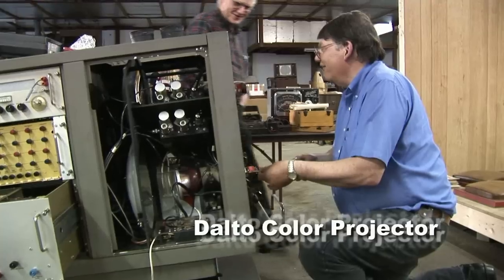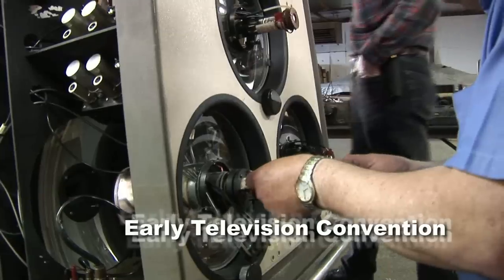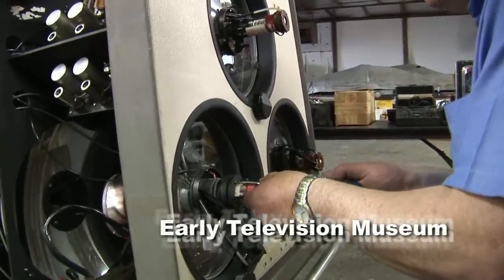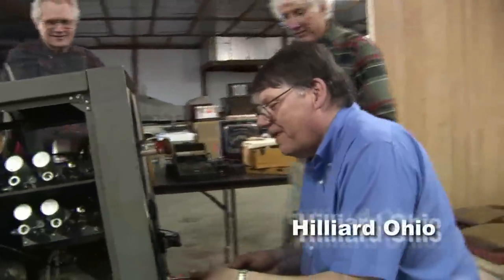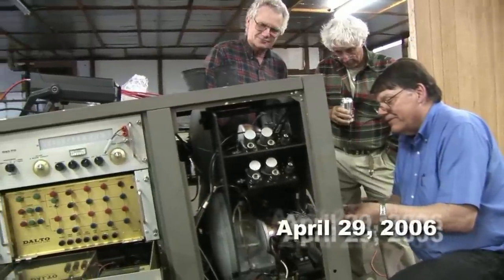Hey, this is a big project. This is about a year's worth of work to get it to this point. The last thing I want to do is sit here and work with this thing after all the hours. Well, you have to. This thing has been temperamental since the day of God.